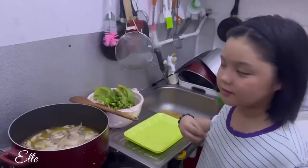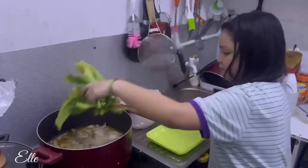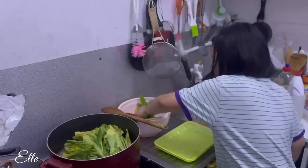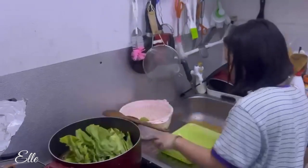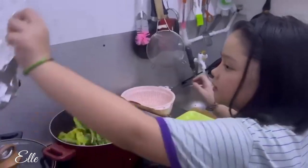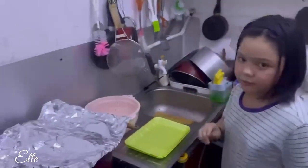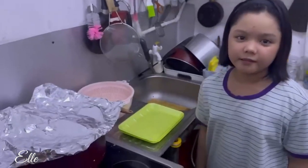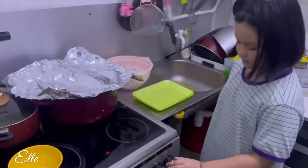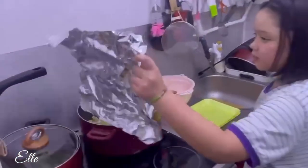We're gonna put the spinach. We're gonna cover it and wait for one minute. Then we'll turn off the stove. Our sinampalukan is now ready.